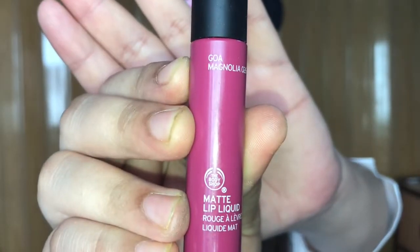For lips, I'm using The Body Shop's lip matte liquid in the Goa Magnolia shade, and I'm just going to apply it on my lips.